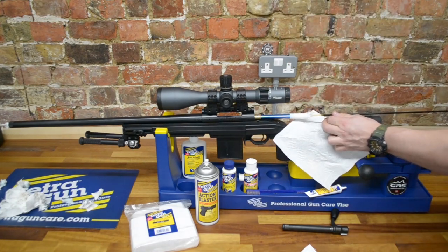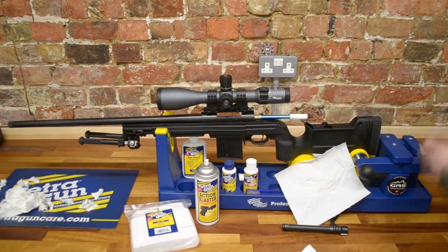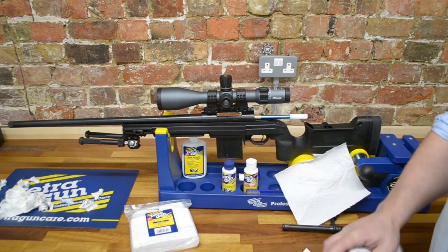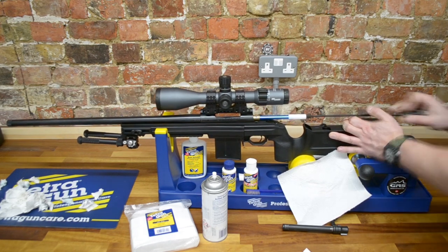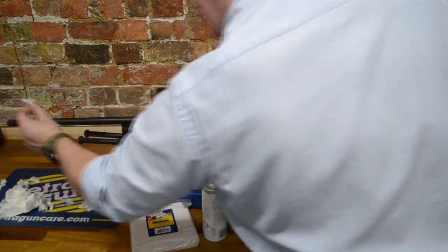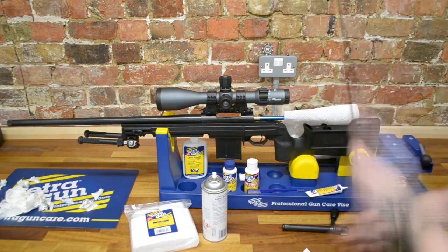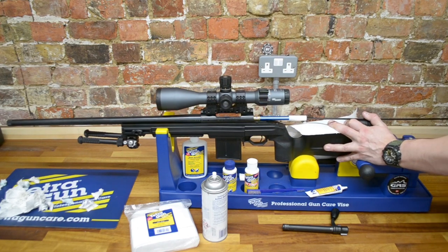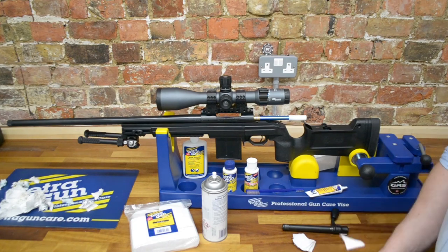The best way to clean a rifle barrel is to let the solvents do the work for you. We're just getting the faintest trace of dirt left on the patch, so we'll go with the Action Blaster now. The Action Blaster is wonderful — it's a high-pressure solvent, it degreases, it cleans, it does wonders for cleaning guns. The last traces are coming out of the bore. We'll put a clean dry patch through, and if that comes out nice and clean, we'll be ready for oil. One more patch, and then we're going to be ready for oil and getting the rifle ready for safe storage — clean, tip top, ready to be used next time.